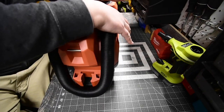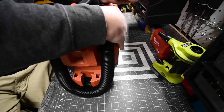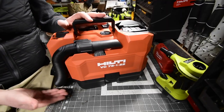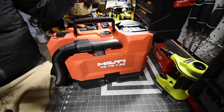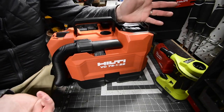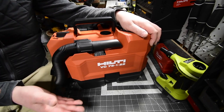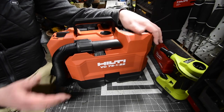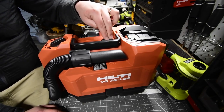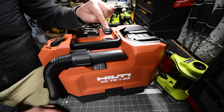Vacuums are very useful — you use them every day. These type of vacuums designed by Hilti are multi-functional, but their main target for these is actually to use them with SDS hammer drills to keep the workspace as safe as possible and OSHA regulation friendly.